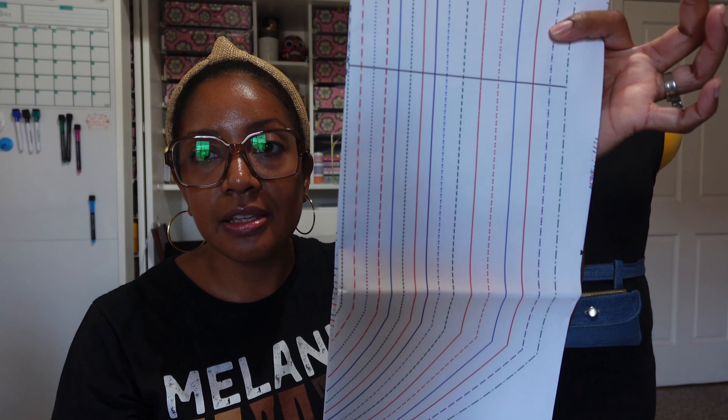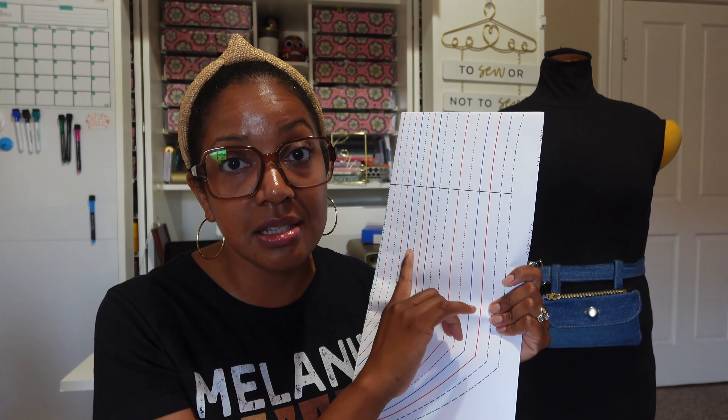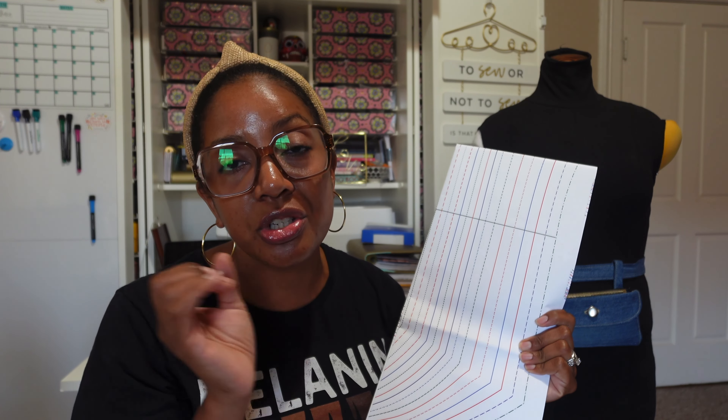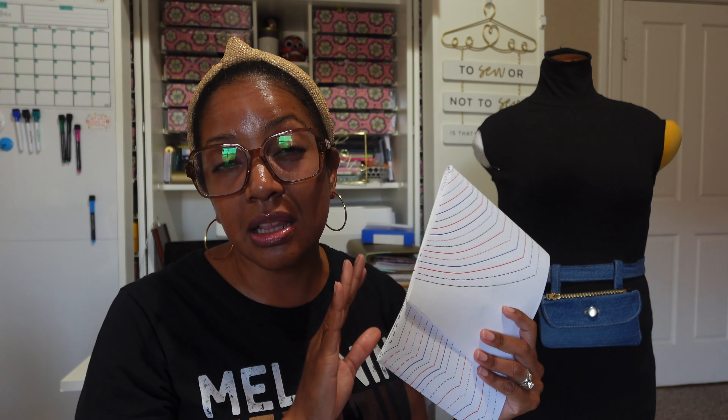Let me share what the actual pattern looks like. If you've seen my unboxings before, you know I prefer a pattern that has the sizes in different colors — not only a different line or dash for each size, but each size is a different color, which is fantastic. It makes it so much easier to trace off your size and prevents mistakes where you start cutting one size and accidentally start cutting a different size. Patterns from Indie Stitch are always printed on really beautiful, sturdy paper, so it's going to last and be durable.